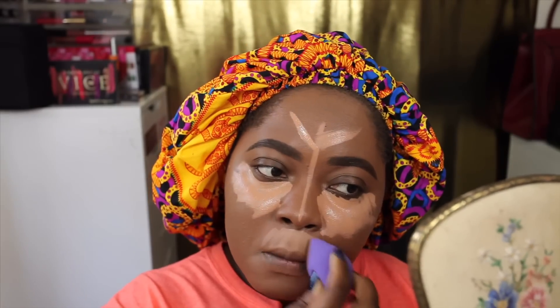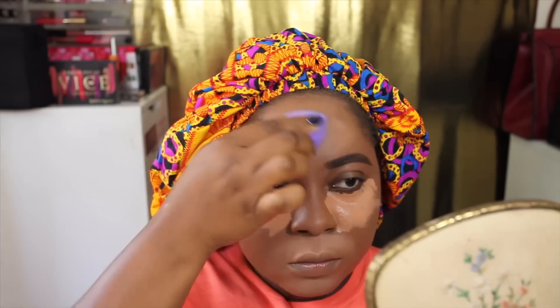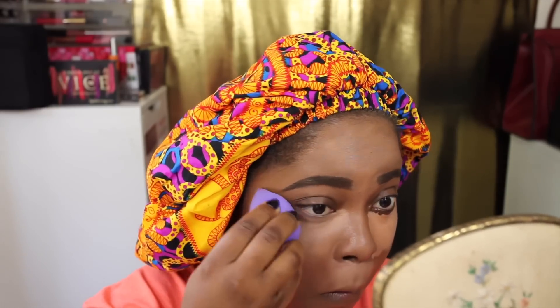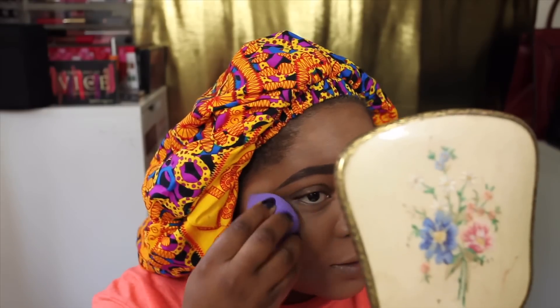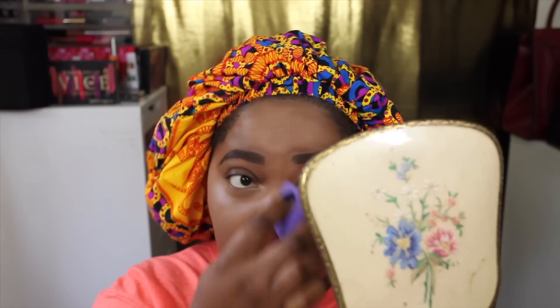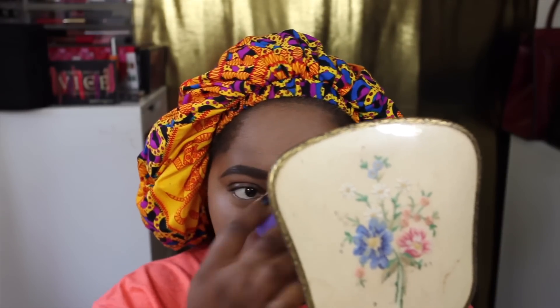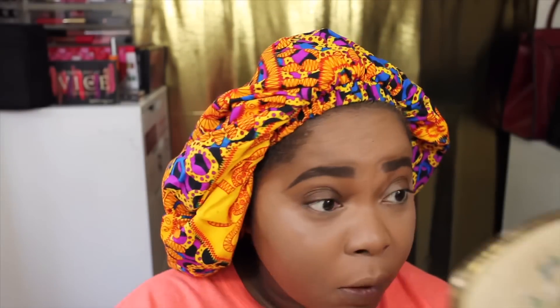I'm blending in with my beauty sponge — this sponge is from Shop Miss A. This concealer is incredibly light and it creases really badly. I know some people like this but it's very light for me. I'm just going to carry on and set it quite quickly because of the creasing.